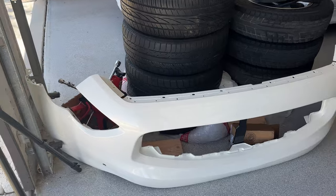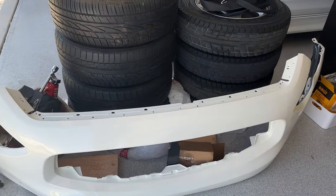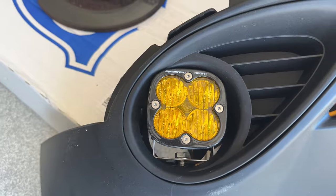Hey guys, I know it's been a long time since I've done anything on my Infiniti behind me, but today I'm finally going to do the front bumper, the grill, and the lower bumper which includes the Baja Designs lights.